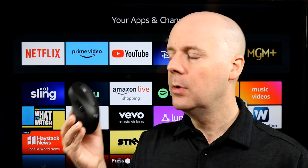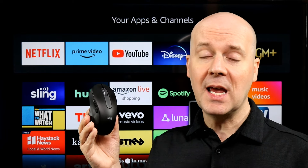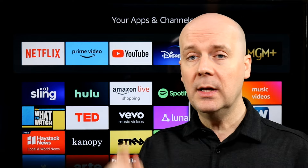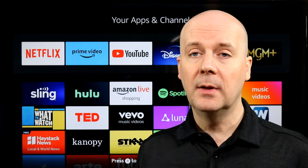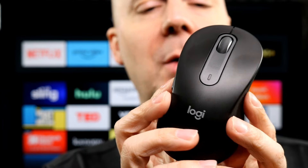Before we get into this, if you want to find this on Amazon, pricing changes so rapidly — I'll pull a link to it in the show notes and in the first pinned comment down below. Hit that subscribe button, hit that thumbs up, and let YouTube know you enjoy what we do here. It really does help. So let's take a look at the mouse.